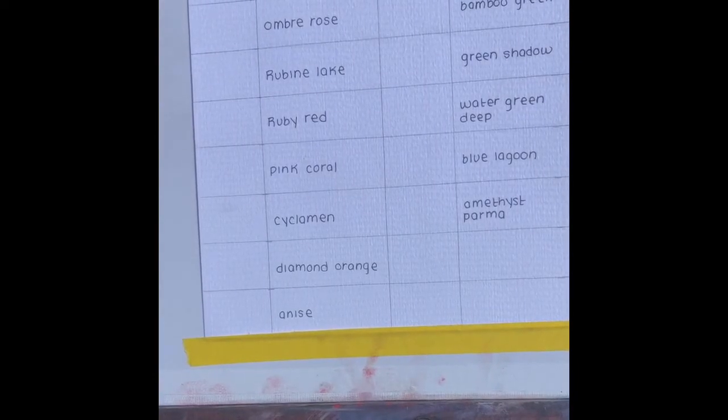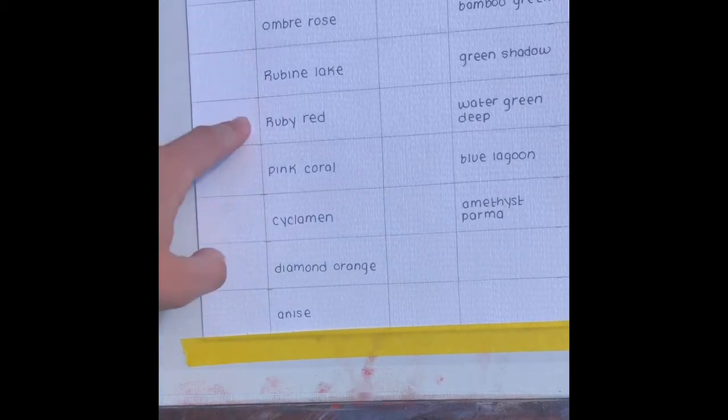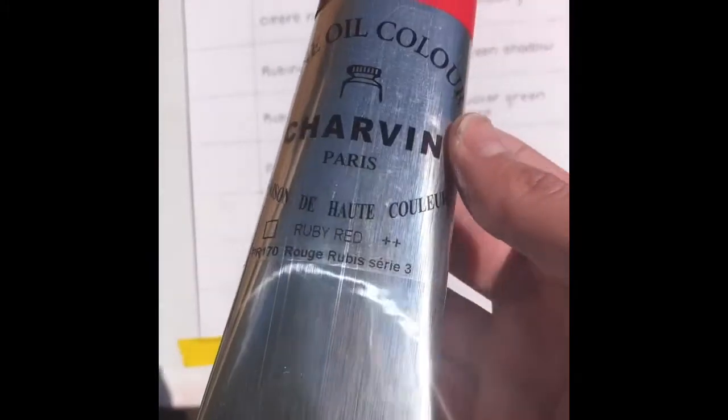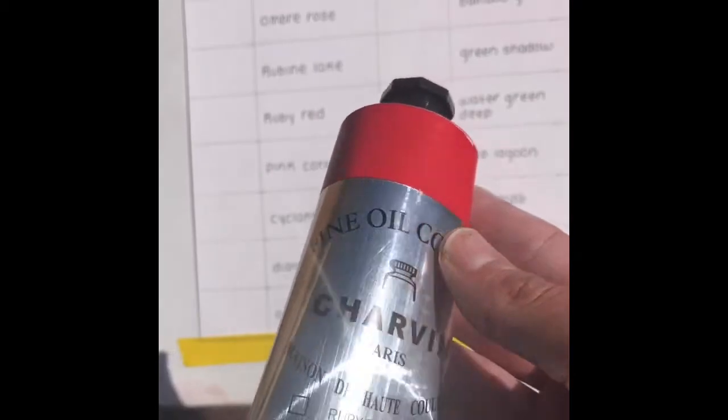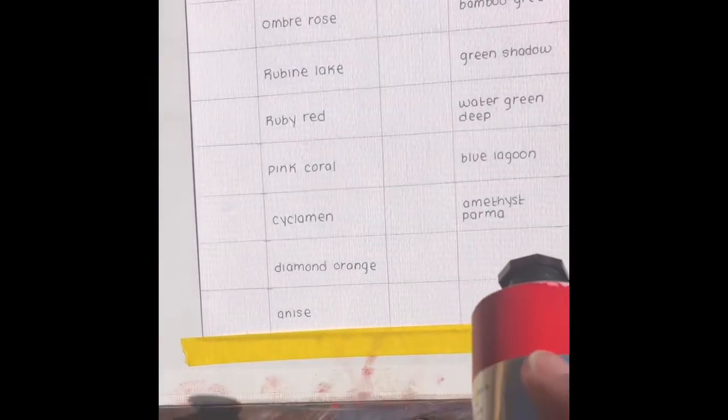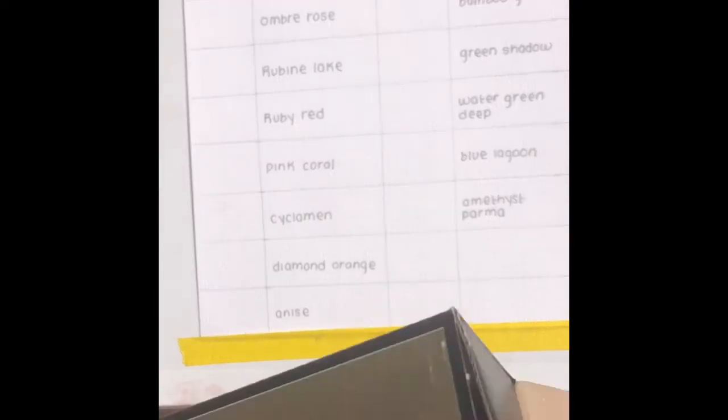I did already open the box and I was so overwhelmed — there are 12 colors. They are huge and they're all individually wrapped. Wow, that's a big tube. It's 150 milliliters — it says so right here. I'm usually used to 37ml tubes. They're all in these boxes and we're going to unwrap them and see how it goes.